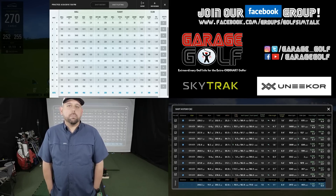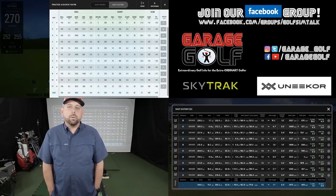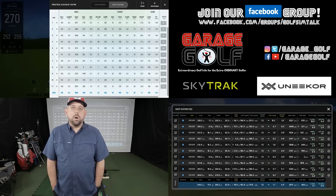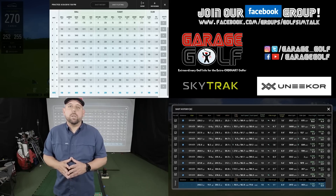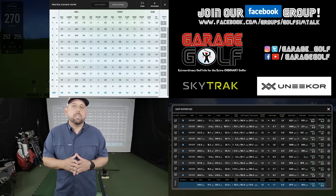I think the SkyTrack pretty much held its own in regards to testing at higher ball speed. You're going to see a little discrepancy in total carry distance — sometimes as much as 20 yards — but for something that costs one-fourth the price of the Unicorn system, I think it did a pretty good job. I wanted to get you guys this video for people that do have faster swing speeds, and it's something I've always wanted to test with the SkyTrack. Let me know if there's something we didn't cover or something else you'd like to see.